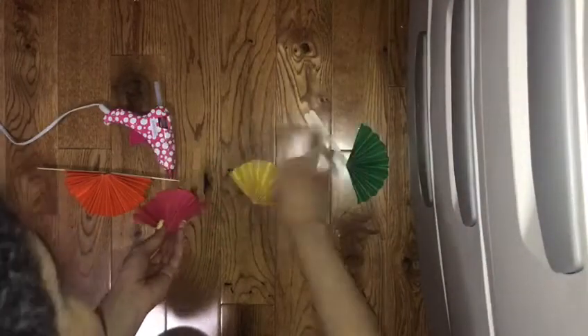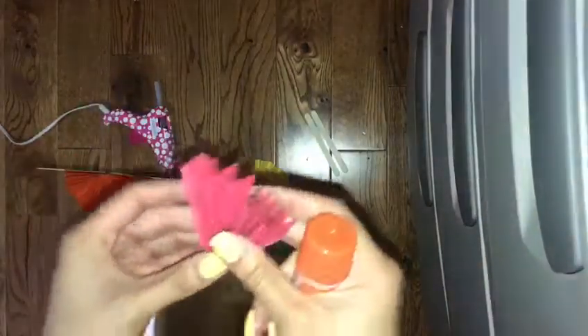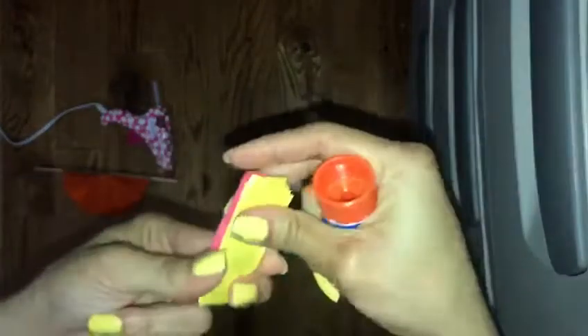So now we're gonna get one of them, and on this side we'll put some glue. Get our other one and just stick it on, then glue this one down.